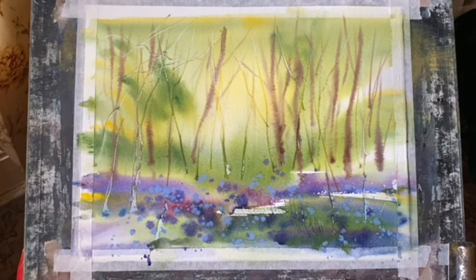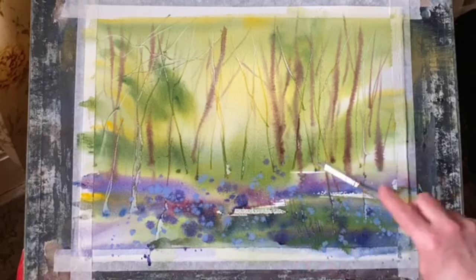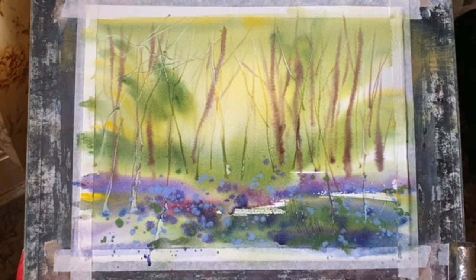There's a full two-part tutorial of this showing just about every brush stroke on my Patreon page, so if you think that might be something you'd be interested in, please follow the link below.